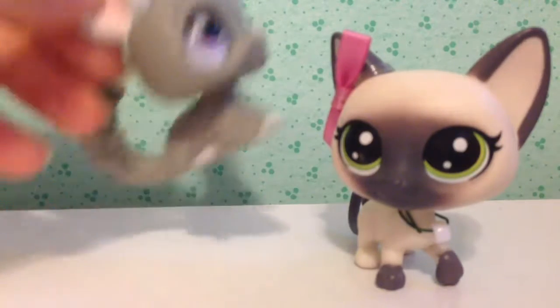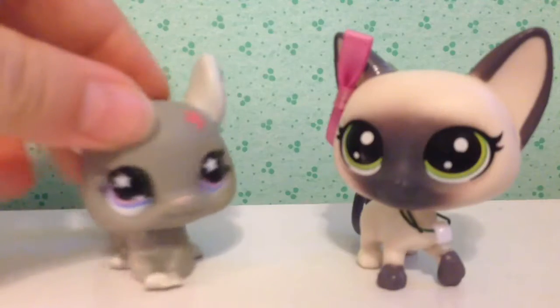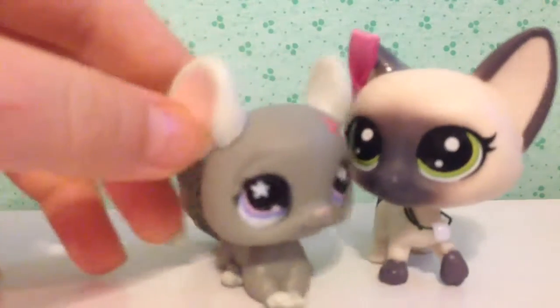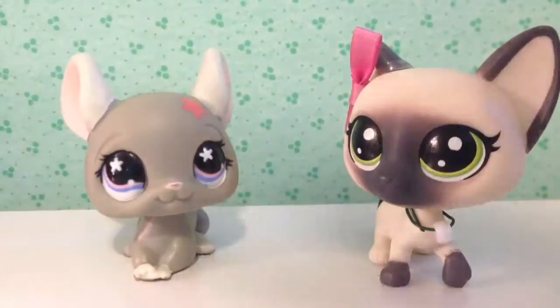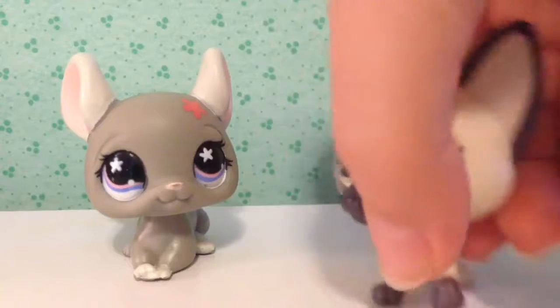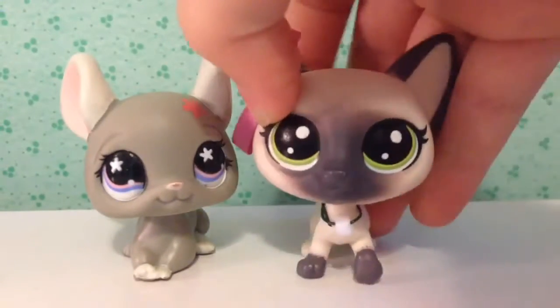If y'all guys don't vote, I will be picking this one — whichever one I get more attached to, probably this one, because I got attached to this one and then dropped the subject. So I'm probably going to be doing this one as my mascot.